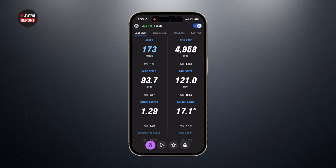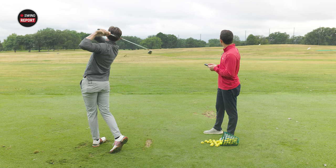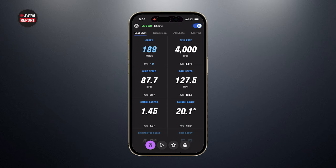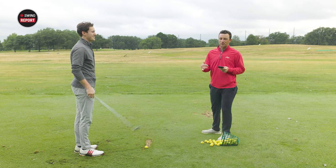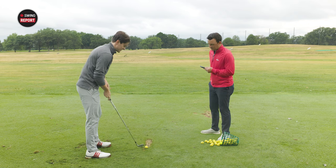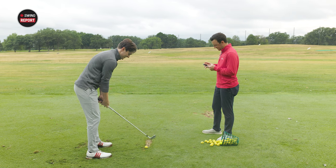Off the first shot we got a carry of 173 — just shy of the expected window but close. That next one sounded more crisp — a more efficient strike for sure. The spin is coming in a little lower than you'd expect, which might actually be the range balls at play. If you've followed the channel, we've talked about Michael's lower spin tendencies — range balls might actually suit him well. He's joking he might have found his ball.